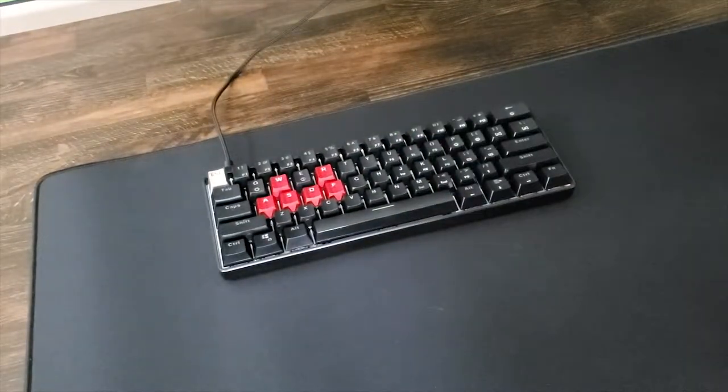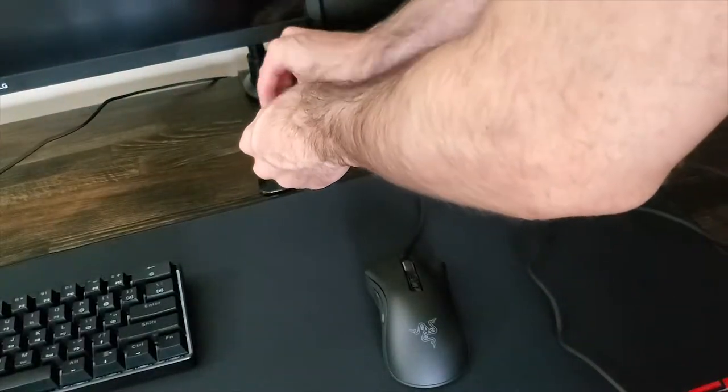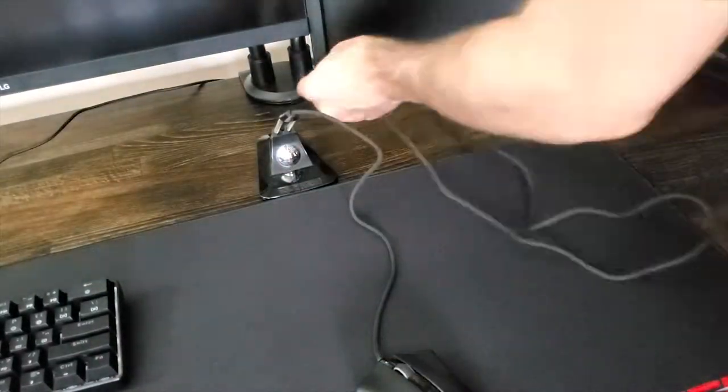I was looking for a big mouse like this — the Razer DeadAdder V2. Right shape, great weight, great sensor, and it also has optical switches.